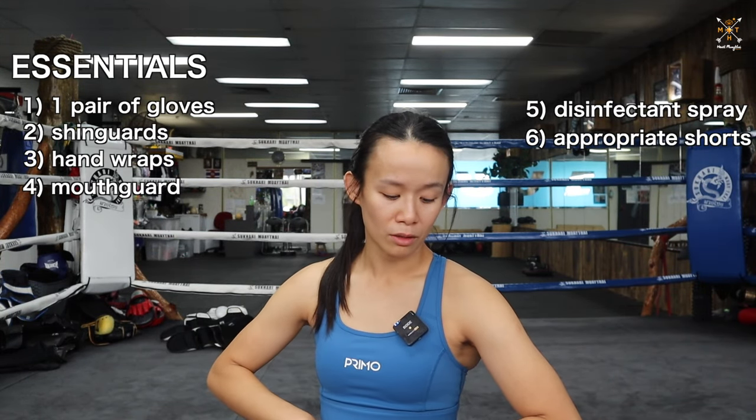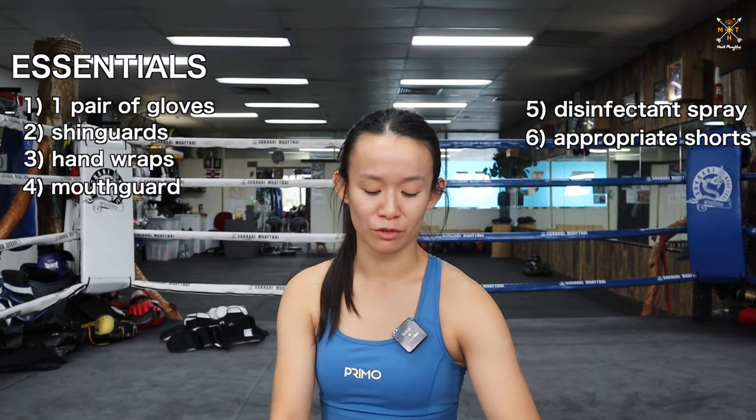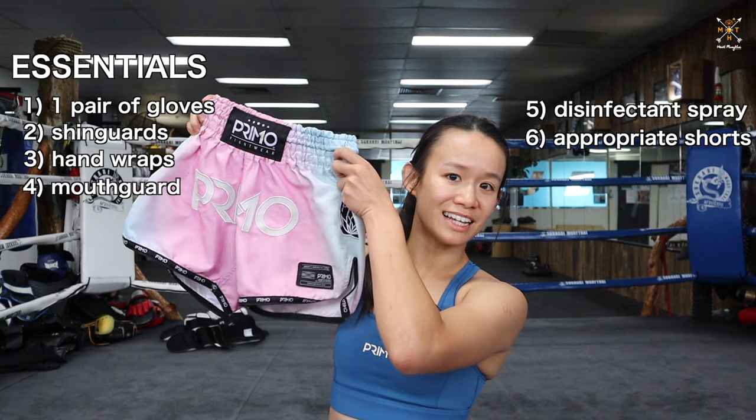I wear a size S in all brands in Muay Thai shorts, so if you want to buy the same size as me, size S.